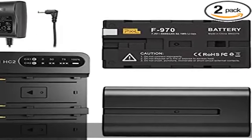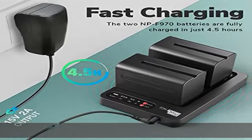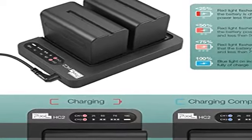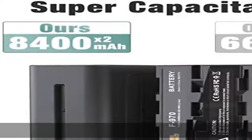Nex FS700U. 30W Dual Quick Charger with output 8.4V 2A dual channel charging — it can charge 2 NP-F970 batteries from 0% to 100% power simultaneously.